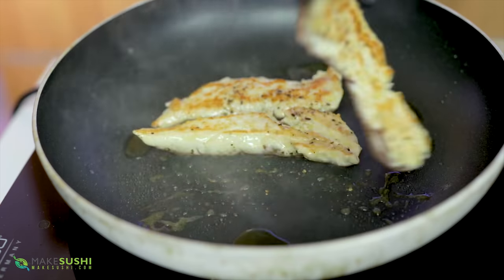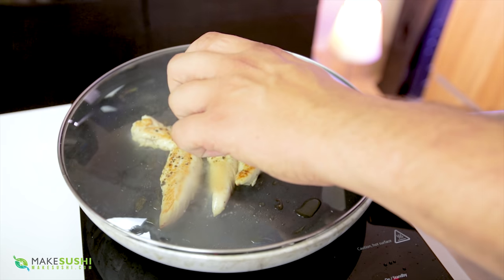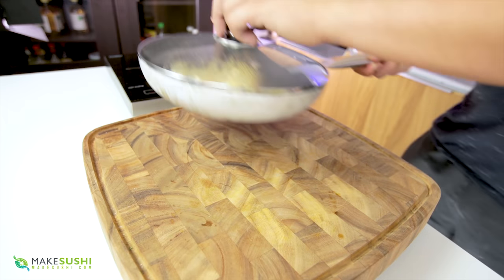Then cook it for one more minute on the other side, and at that point it's still raw on the inside. So we're going to put a lid on it, turn the heat off and take it off the fire, and the residual heat will cook it.